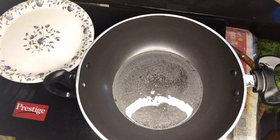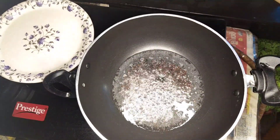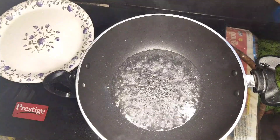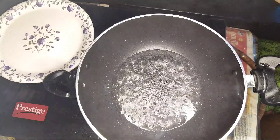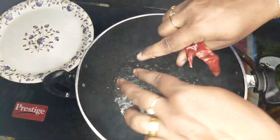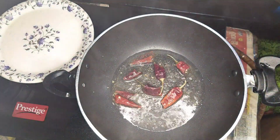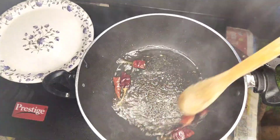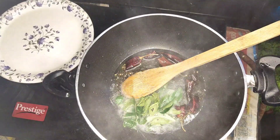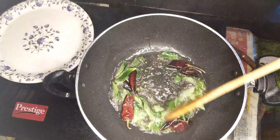We will cook it for 3 tablespoons — we will cook it for 30 tablespoons, then for 10 tablespoons. We will cook it for a small piece of ingredients. We will cook it for 3 tablespoons, so we'll cook the bowl. We'll cook the bowl with medium flame.